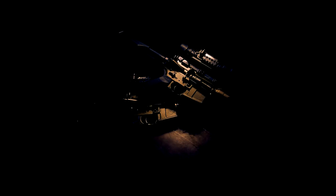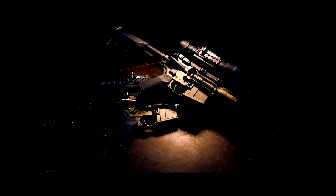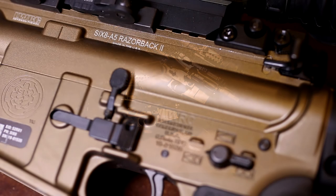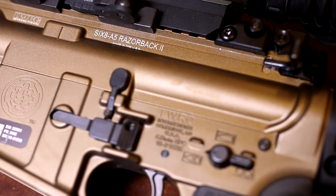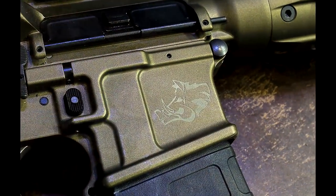Hey guys, I'd like to introduce you to the new LWRCI Razorback 2. It's a 6.8A5 in the burnt bronze color, just like the original 6.8 Razorback. The original Razorback was a limited edition run of only 500. The Razorback 2 is not going to be a limited edition run, but it is in the original burnt bronze.